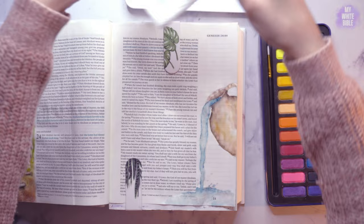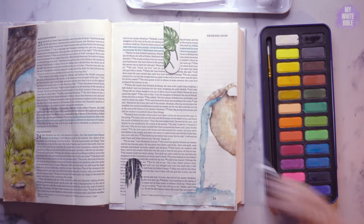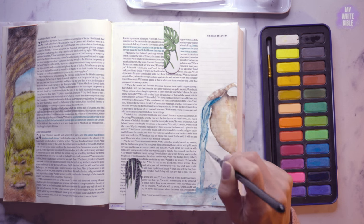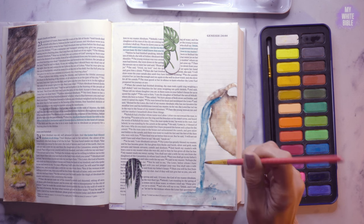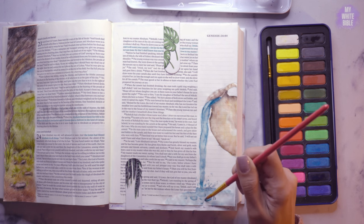I'm dabbing the water out here. You can't really see the water on camera but believe me it was soaked — there was water everywhere and I was really struggling to keep it looking neat. Now I'm doing the water trickling, which was really hard. I found it really difficult to make that look decent, but yeah, we're going with it.